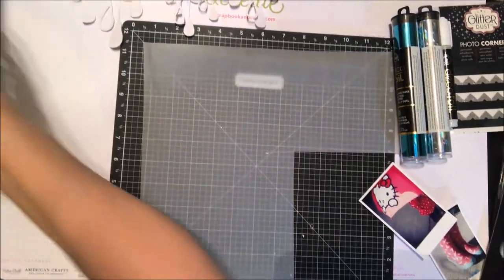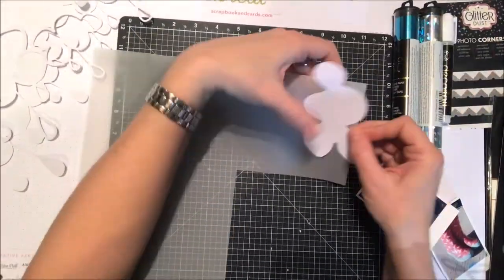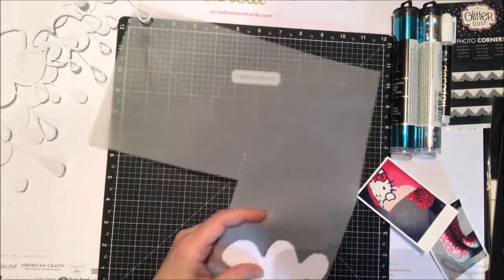I've gone ahead — you can see I have this cloud design I've cut out on my digital cutter. I've also cut the same design in size on the peel and stick toner sheet, and that's what I'm going to use to add a lot of my foil today.